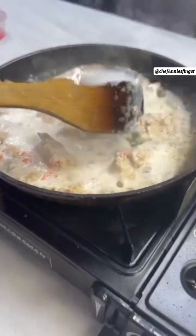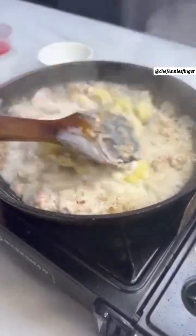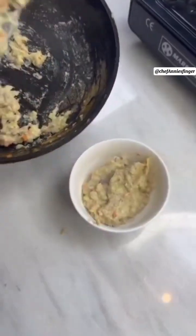Add your mashed cooked potatoes. Give it that togetherness and thickness. Add some seasoning, black pepper, and seasoning salt.